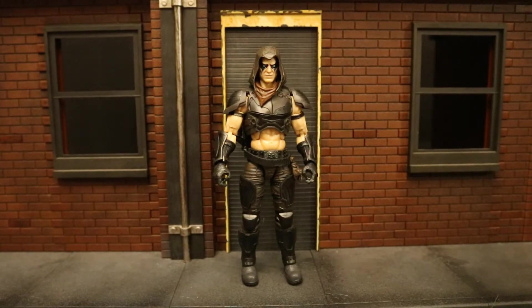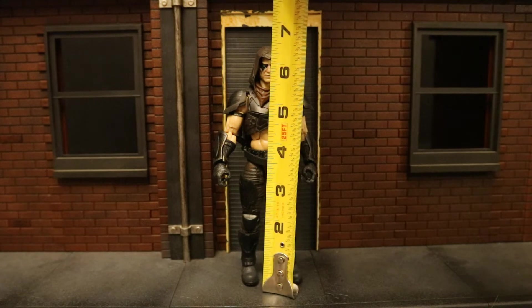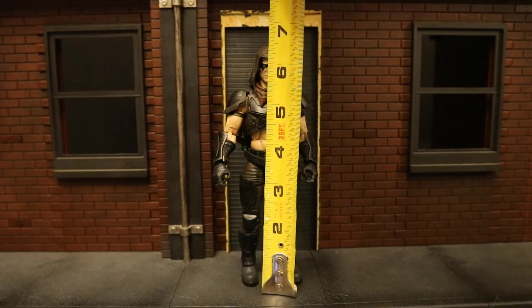Now that we've taken a good look at both the figure and his accessories, let's check his height. From bottom to top he's sitting at about 6.5 inches tall, which translates to about 16 and a half centimeters.